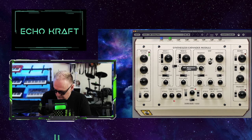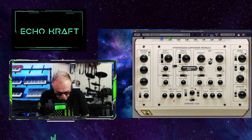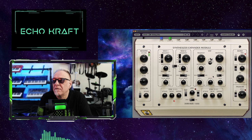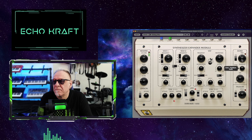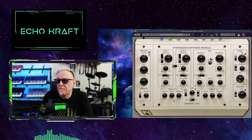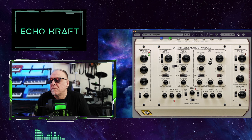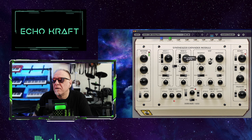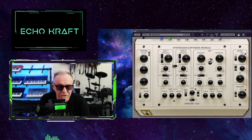Let's pick another one — guitar solo. This thing's got some nice, nice sounds to it. Let's check out another one.